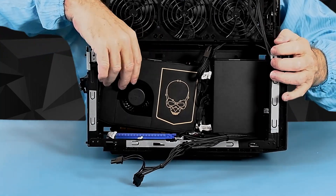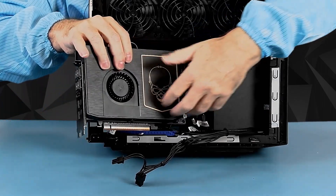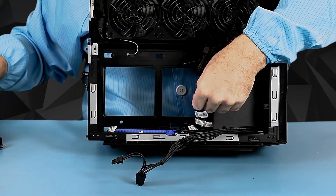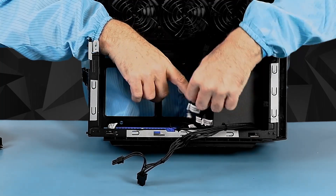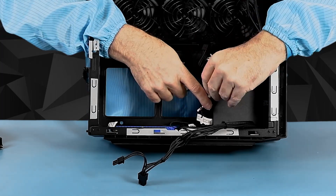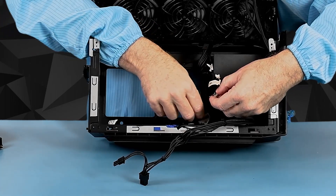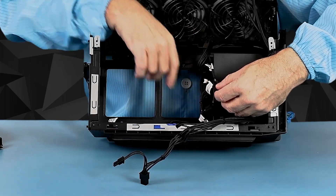Now I can pull the card out. You can see the last connector — the front panel header — and I'm going to pull it straight up. The front panel header from the Ghost Canyon, which previously had several connectors, has now been collected together. You can see this cable is an adapter with the front panel header that then goes off to several other connectors. They're taped closed to make sure they don't come unplugged accidentally.